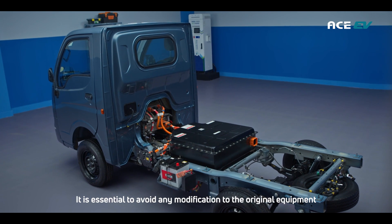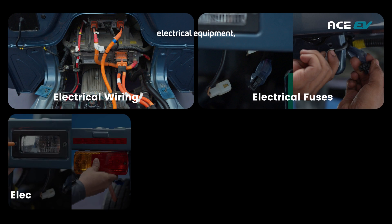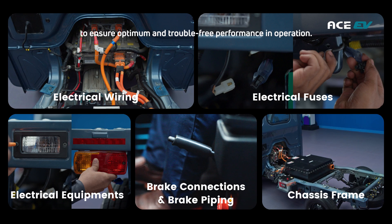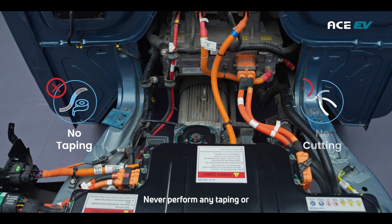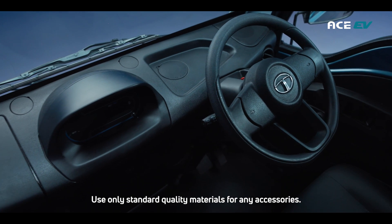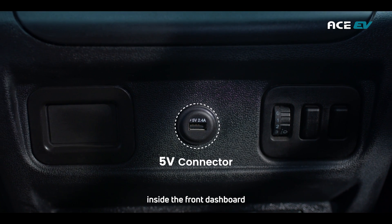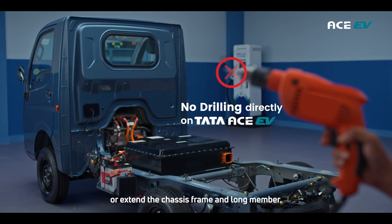It is essential to avoid any modification to the original equipment — electrical wiring, fuses, electrical equipment, brake connections, brake piping, frame modifications like chassis extension, and other chassis components — to ensure optimum and trouble-free performance. Never perform any taping or cutting of the wiring harness. Use only standard quality materials for any accessories, and use the 5-volt connector provided on the front crossmember inside the front dashboard. Do not drill holes in the chassis long members or extend the chassis frame and long member.